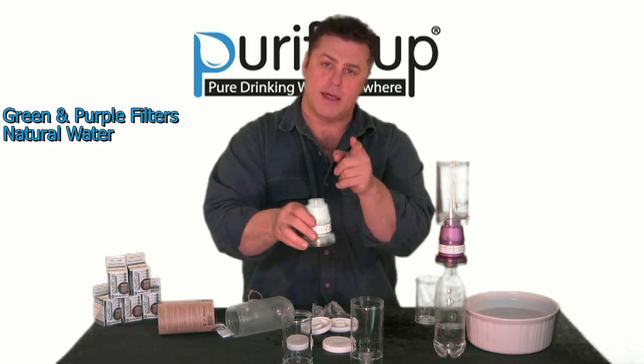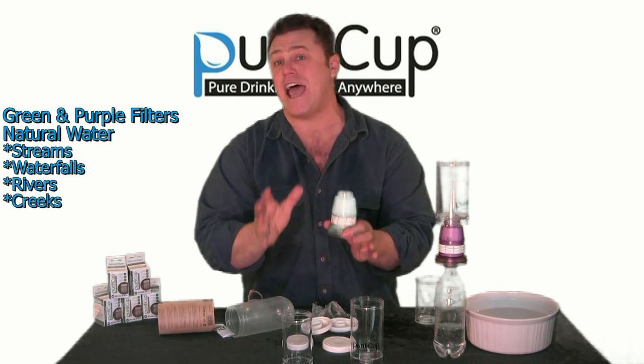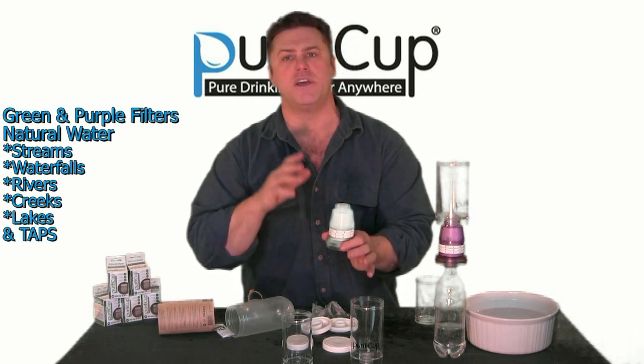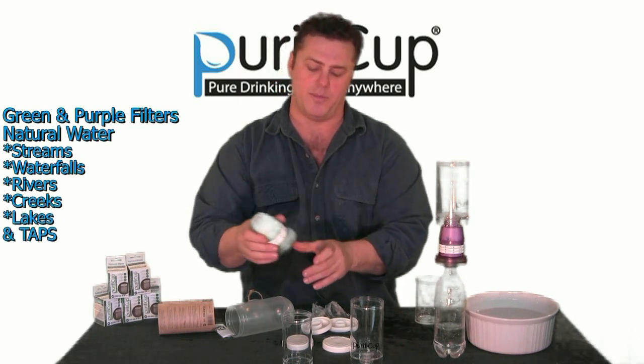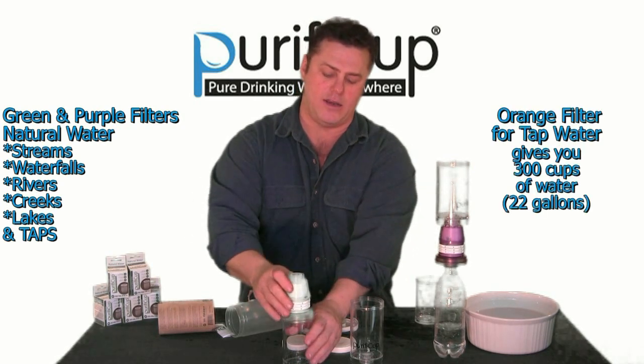Green and purple is for natural water — creek, streams, taps even. But there is a tap water one which is orange, which will give you double the amount of use — still four months. Once it's on, you can go ahead and use it.